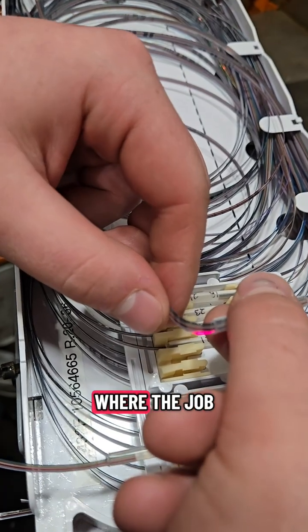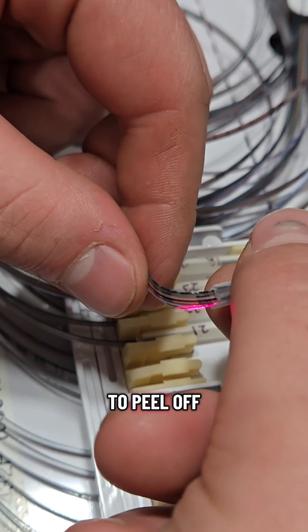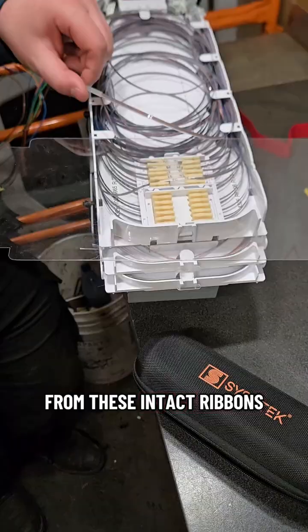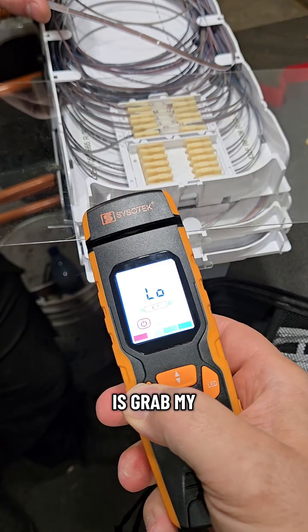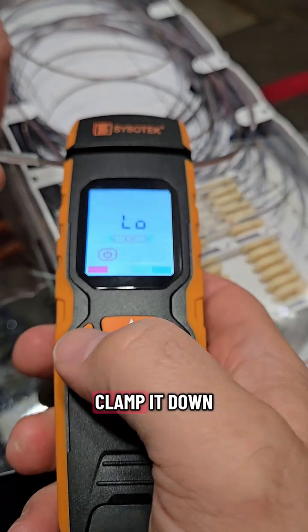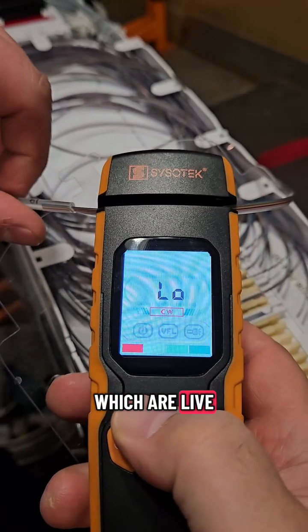This is where the job gets delicate — I have a four fiber splice order, so I have to peel off four single fibers from these intact ribbons while keeping the rest of the ribbon intact. So I'm going to grab my Sisotech optical fiber identifier, clamp it down, and get some info on whether there are any other live fibers on here.